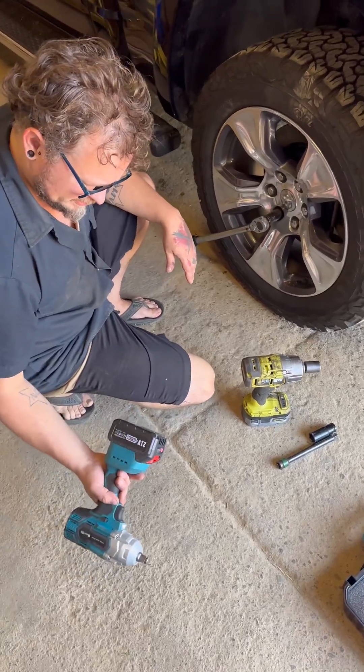Torque wrench set to 250 foot pounds. I don't want to snap a lug stud on Derek's truck here. The Ryobi usually goes to about 220 foot pounds if you hammer it on there. Of course we're using a long socket, not a short. 220 foot pounds - let's see if we're there yet. Oh yeah, so we're somewhere in between 220 and 250 foot pounds. I feel like I was just about to hit 250 but then I got scared.